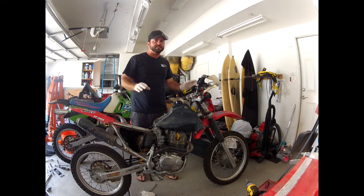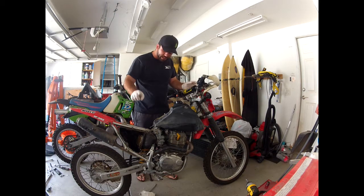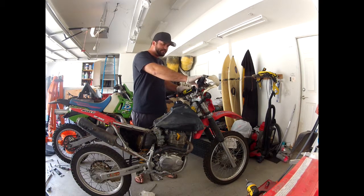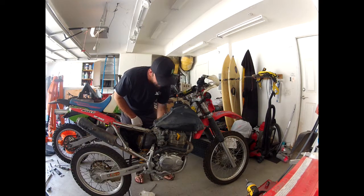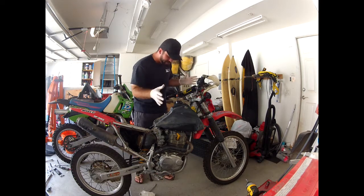At this point I'm gonna go ahead and just test fire the bike to make sure there's still life there — make sure I didn't do anything horribly wrong. I can't really do a full tune on the bike because I have the airbox off and the air cleaner off getting clean, but I just want to make sure everything's good. So there's still life there, which is good.